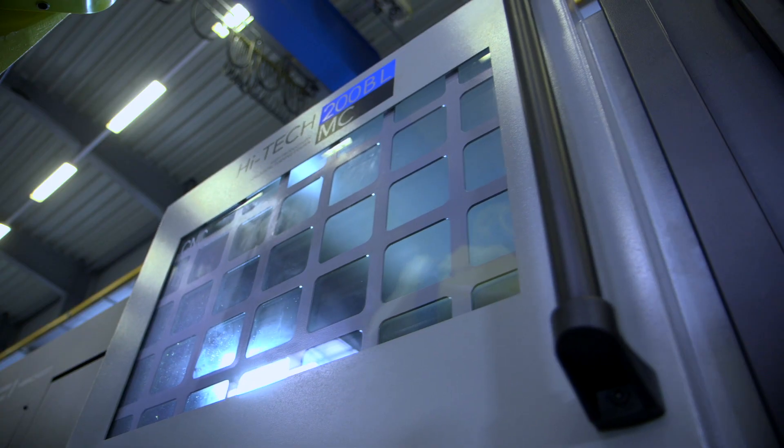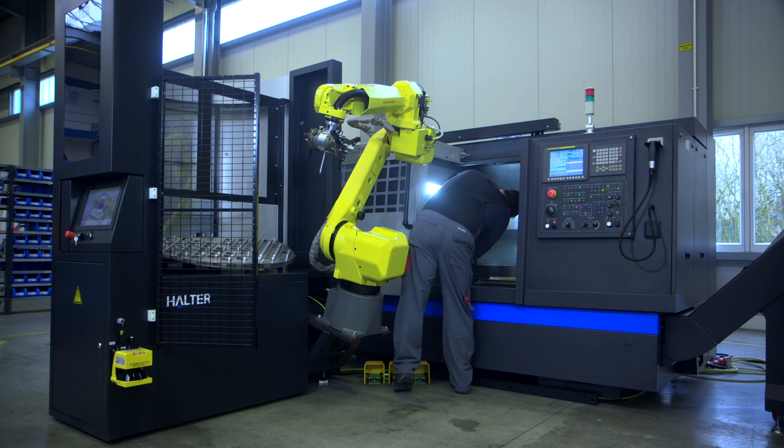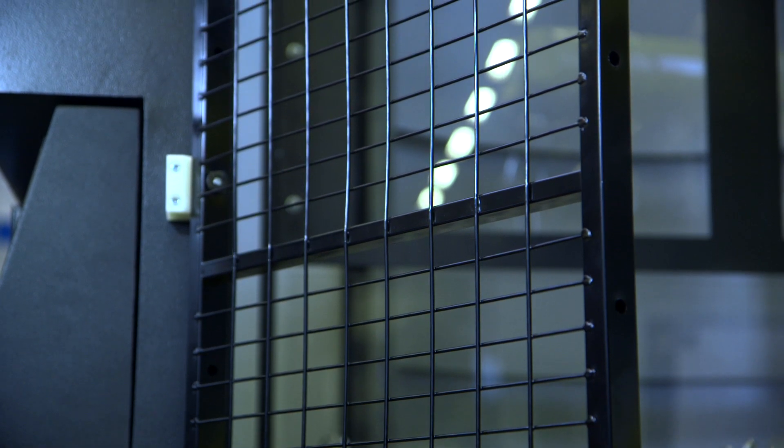The Halter Load Assistant combines optimal access to your machine with complete safety for your operator when setting up the machine or checking and measuring the products.